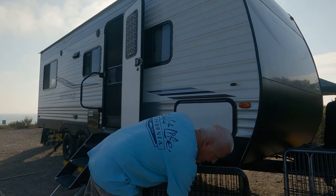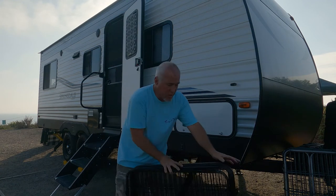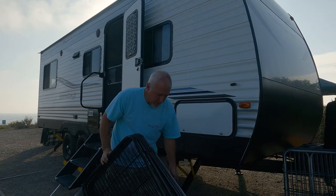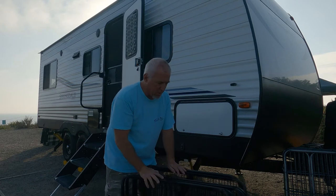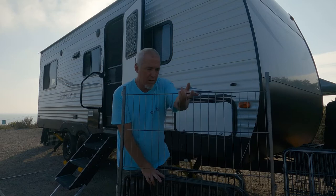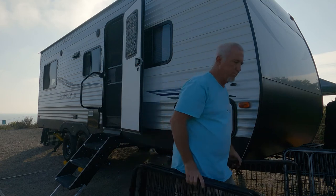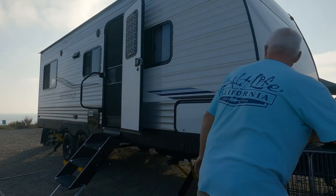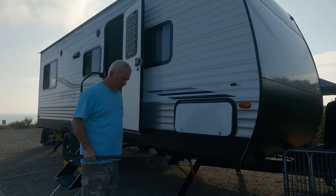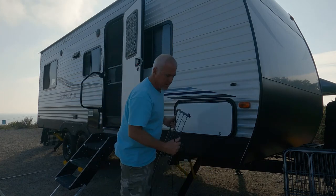I've got bungee cords going around it to keep it together, but the most important part is we use these bungee cords to keep it to the trailer. By doing it this way, it makes it like it's part of the trailer. I've got one special one that I've cut down a little bit, and that goes underneath the door.